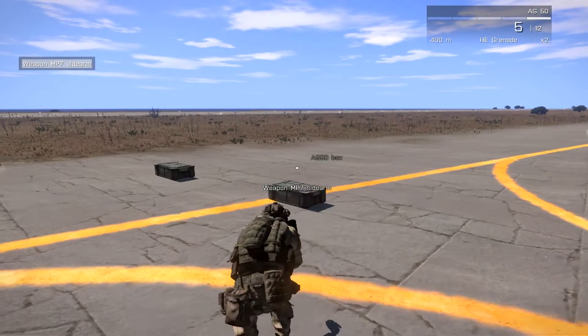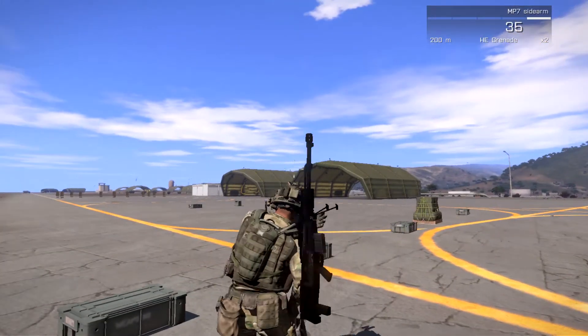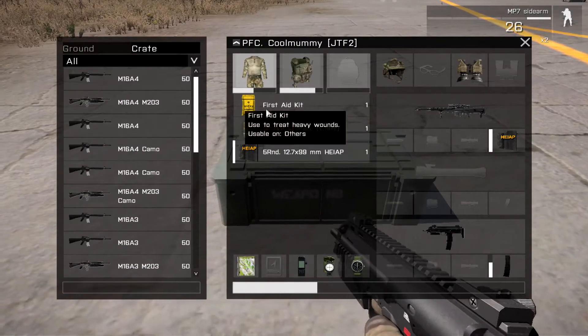They come in different variants — the NATO or the explosive rounds. And for the Barrett, you have all these different types of piercing and all that. Anyway, the last thing is the M16.